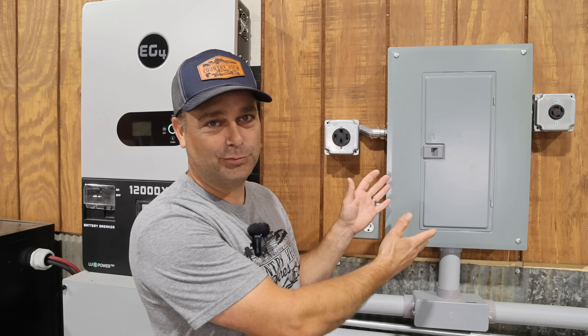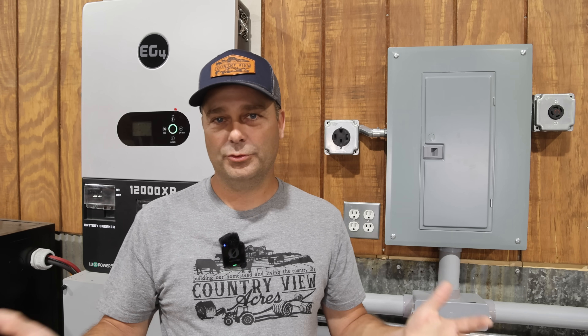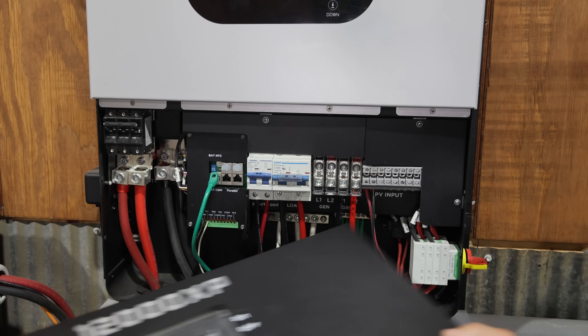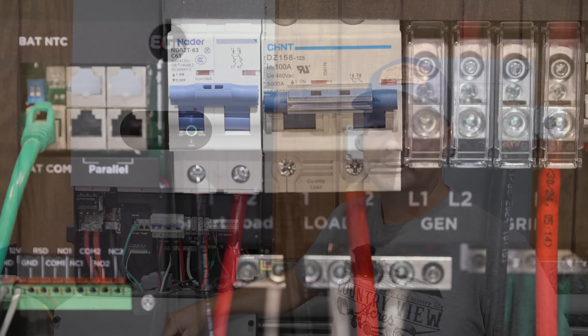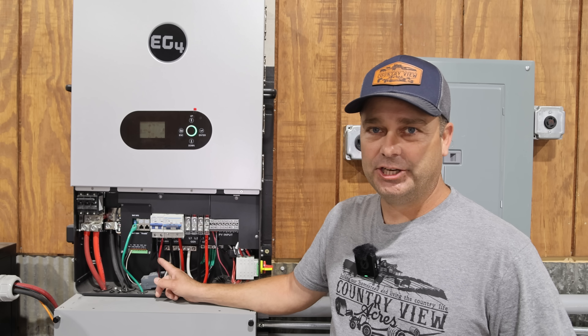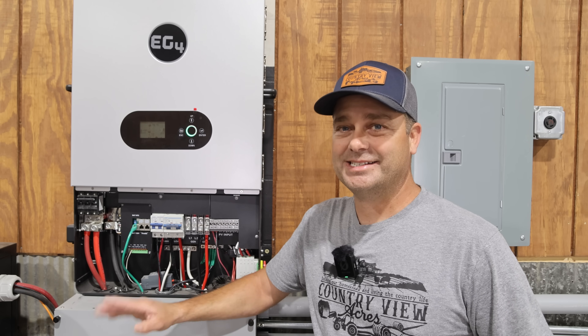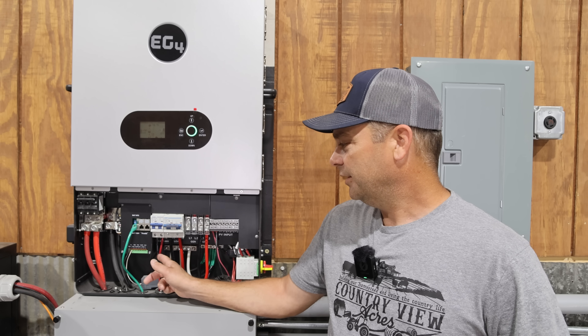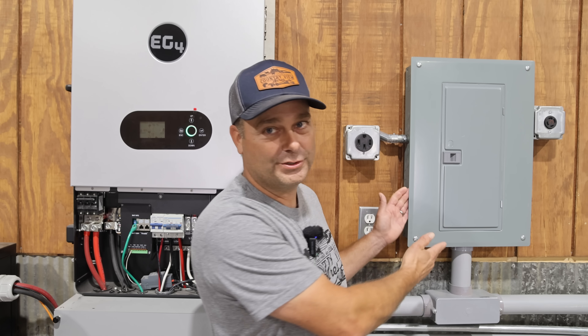This is a fairly large breaker panel — 24 spaces — but they make load centers that are smaller, with maybe six or nine breakers. You could wire the smart load port up to that load center and put in whatever breaker size is appropriate for the loads you want to turn on and off. On the 12,000 XP, you can see I've already got the smart port wired up. The wire I'm using is six gauge THHN, 90 degree Celsius rated wire, and this specific wire is rated at 75 amps — so the wire has a higher amperage than the breaker, meaning it is protected. This wiring comes over and powers up this breaker panel right here.